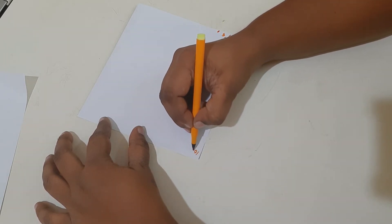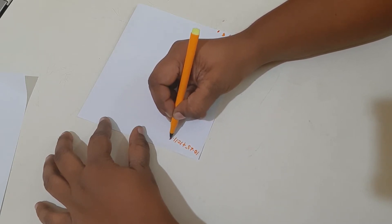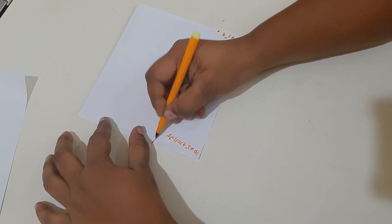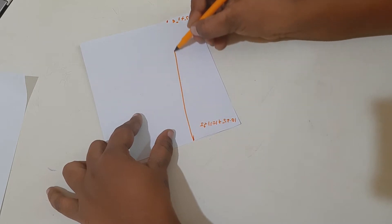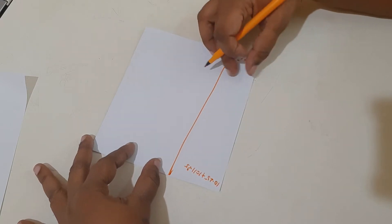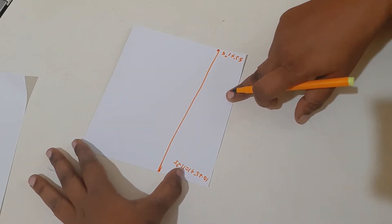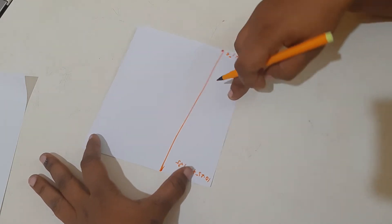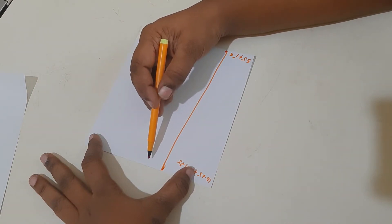Mark this on the other edge of the cloth and join both points. The line will go crosswise because the waist measurement is less than the bottom width. Since the cloth is folded, we are getting two parts here — we need three more parts.